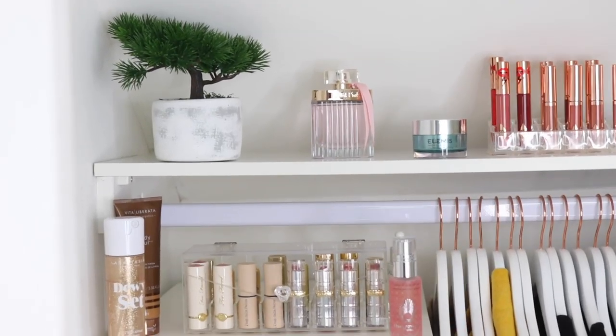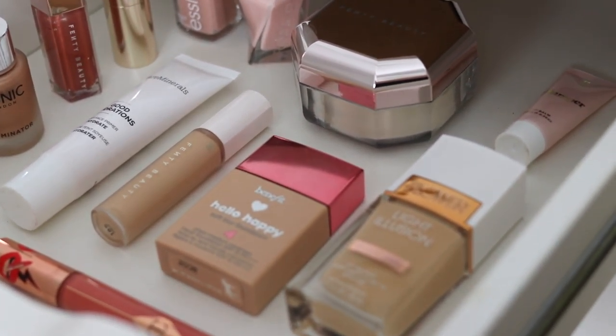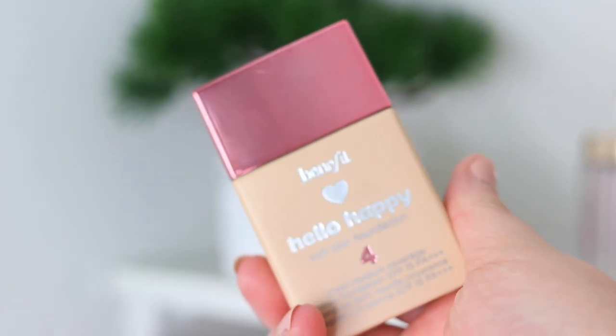Another tip for summertime is switching up my makeup to more lightweight and glowy products that feel more hydrating on the skin. Two foundations I've been loving are these: the Benefit Hello Happy Soft Blur Foundation, which I have on today — it's one that gets better with time, melting into the skin and blurring pores and imperfections.